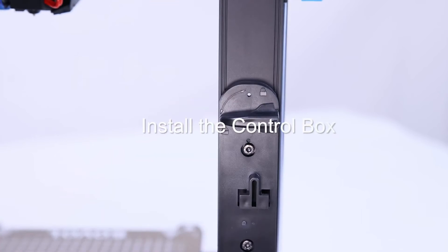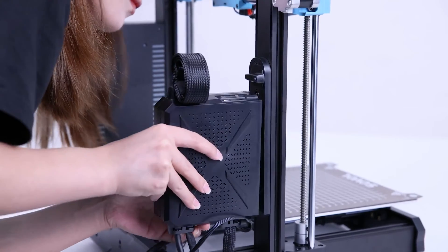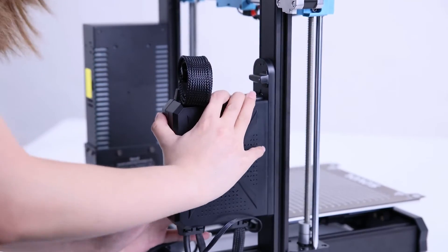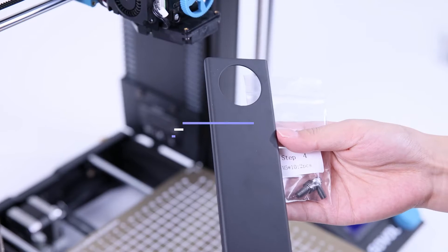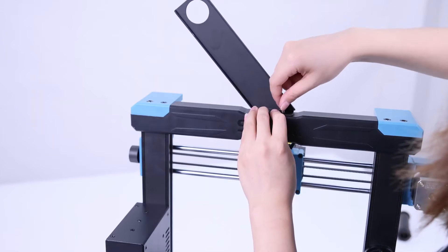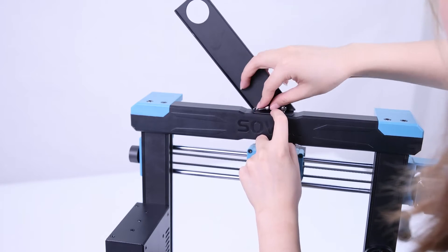Turn the aircraft switch on the control box to the left, from the locked state to the unlocked state. Set the control box along the hanging plate, then slide the control box down to let it lock on the hanging plate. Install the frame holder using M5x10 screws to secure it.